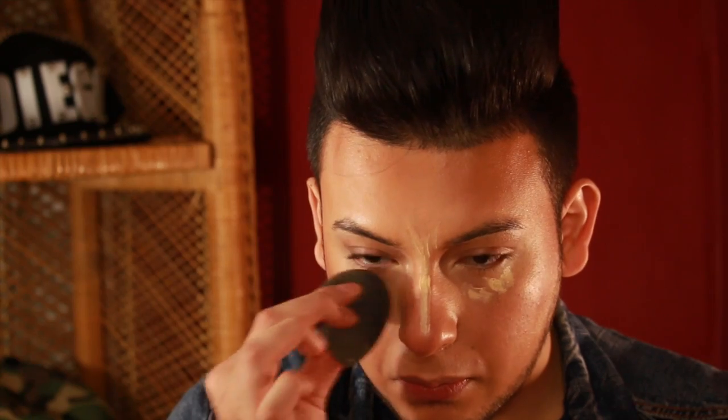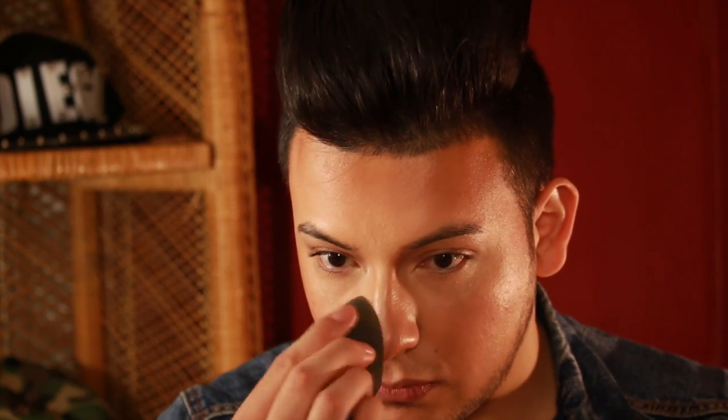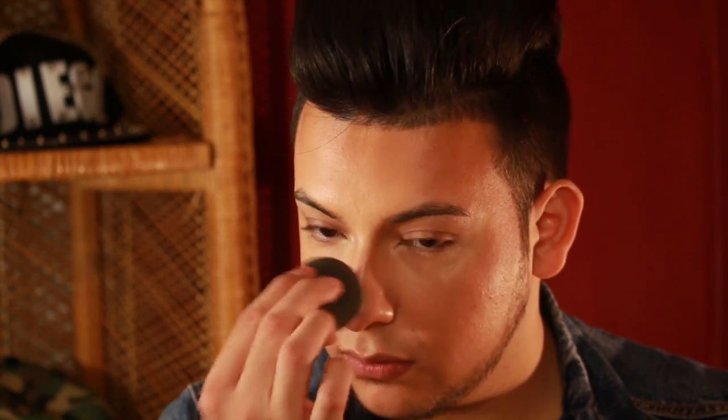I'm going to use my beauty blender one more time. This gives a little bit more highlight, and then I'm going to set it once again with a pro setting powder.